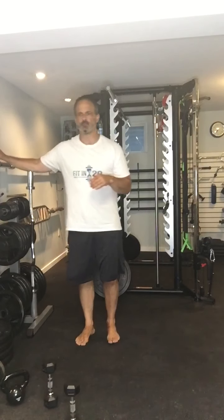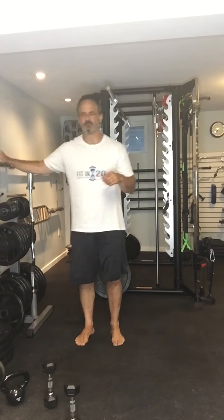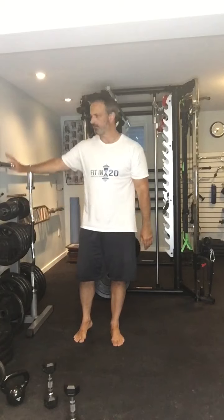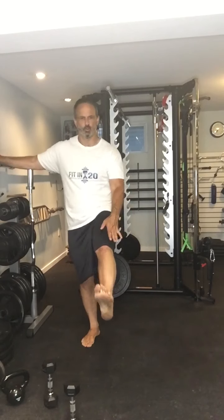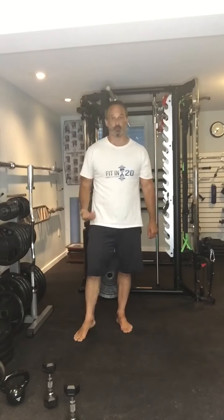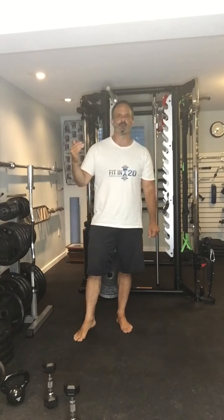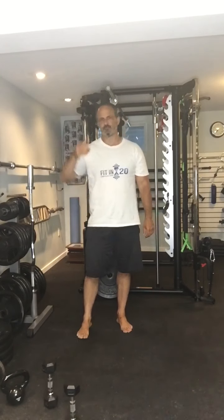Just have your hand against the wall. Brief pause at the top. If bending your knee bothers you, not a problem — straight leg. Try and bring it as high as you can and hold it briefly at the end. So those are your two options for the lower body exercise: full lunge, half lunge, or hip flexion.